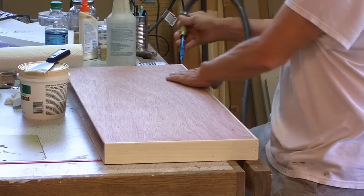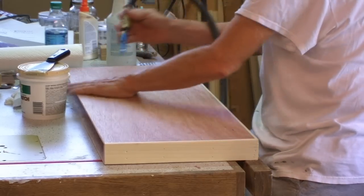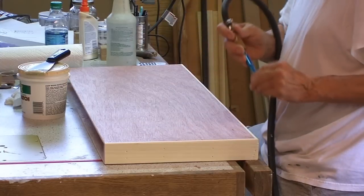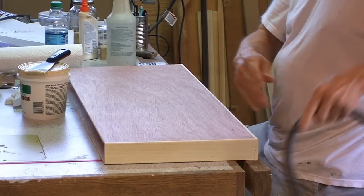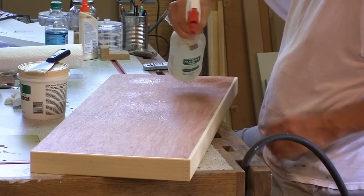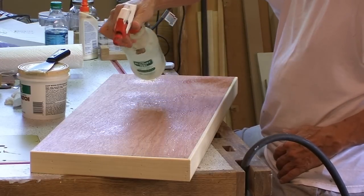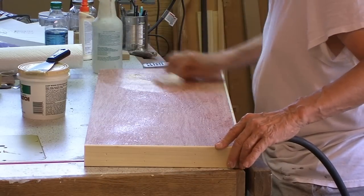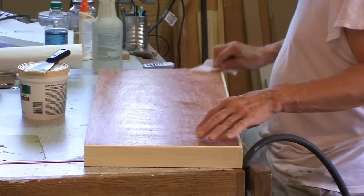The first step in any finish is of course the preparation. I first glue off the shelf. Next I dampened and wiped the surface clean. This raised the grain and helped expose any imperfections that needed to be dealt with before applying the filler. The dampening also helps the filler flow into the pin nail holes.